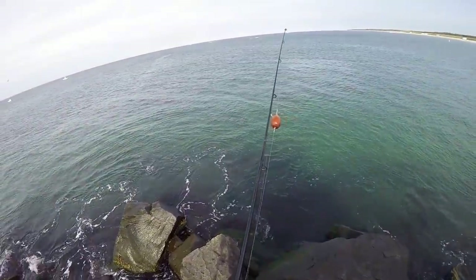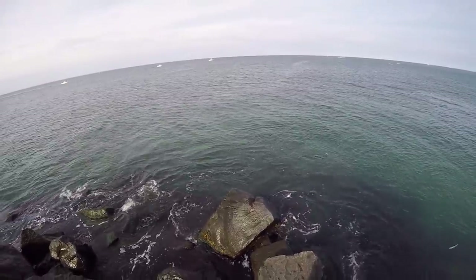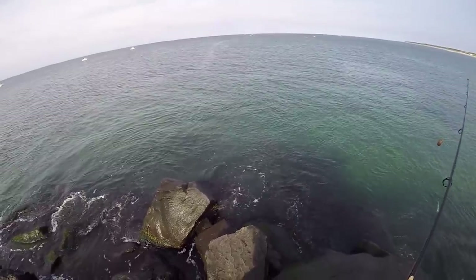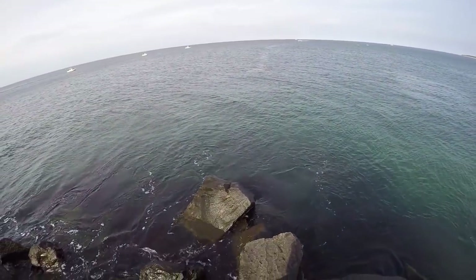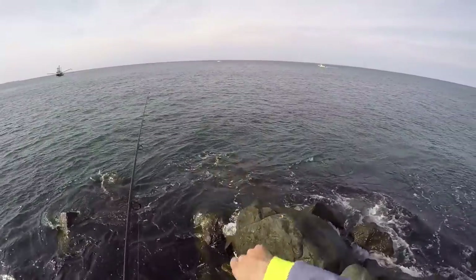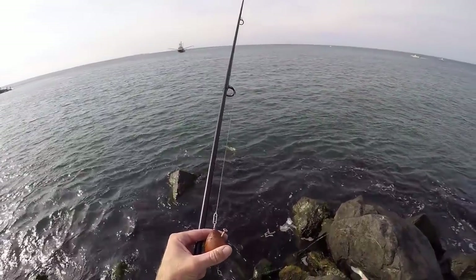Just got to the end of this jetty — we saw a bunch of albies busting in close and out by those boats there was a little blitz going on. There's a lot of bait here, a lot of peanut bunker and sand eels. I don't particularly like fishing from the jetty but we couldn't get albies at the beach, so desperation mode — just hoping to get a couple. There's a massive school of bait right in front of me. This tide's going out so it's pulling all the bait right around the tip of the jetty, and these albies are just gonna lay here and wait to feed.